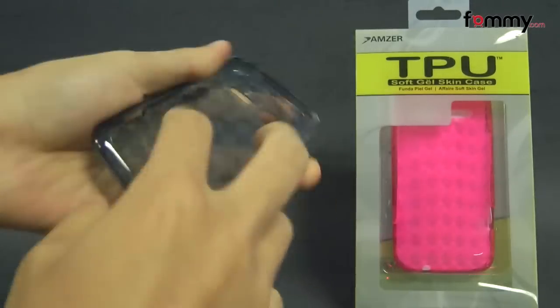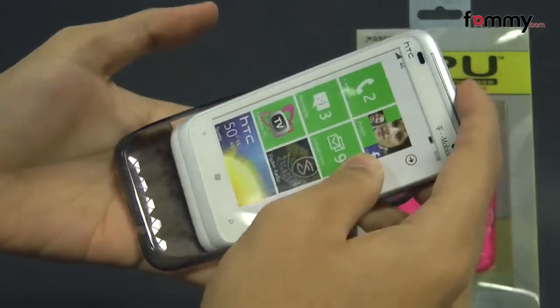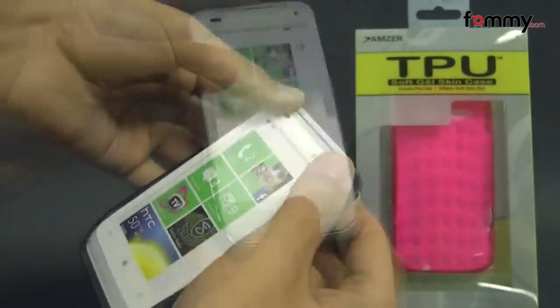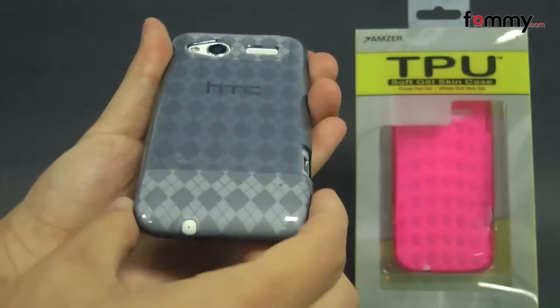It's really flexible and it's simple to use. Just take your HTC Radar, place the bottom in first, then snap the TPU skin right over it. And after that, you should be good to go.